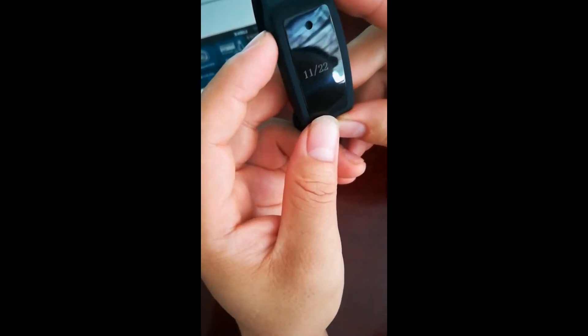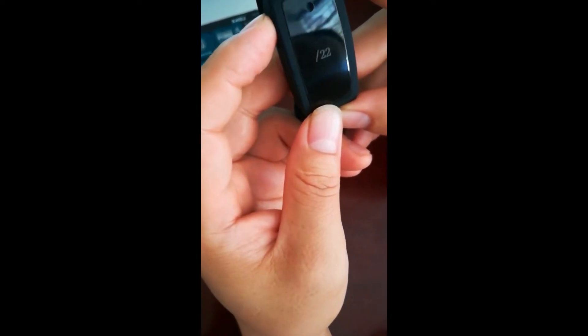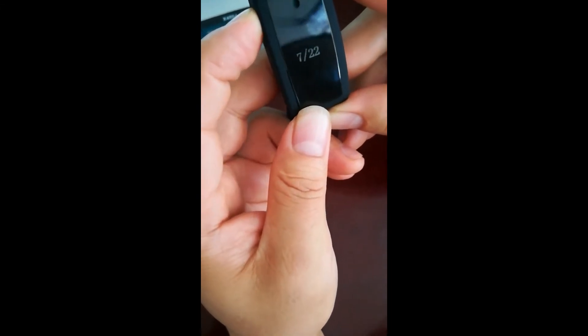Short press the time button to display time and press again to display date. At this point press the button for 3 seconds to go into setup date mode. You can press the button shortly to choose month and cycle.